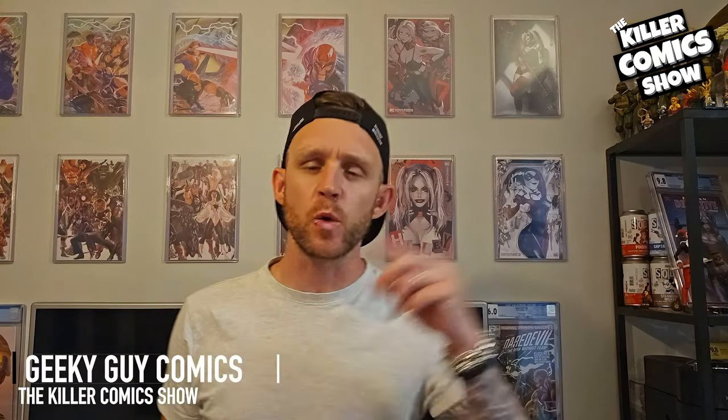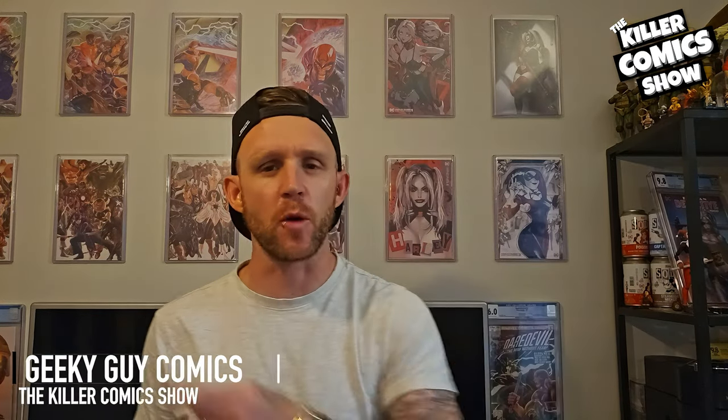What's happening everyone, welcome back to the channel — Geeky Guy Comics here from the Killer Comic Show. Today we're diving into something truly epic for all you Wolverine fans out there: the Wolverine Ono Studio one-sixth scale figure. Look at this bad boy — this is not just any Wolverine figure, it's an absolute work of art that every single collector should consider adding to their display.